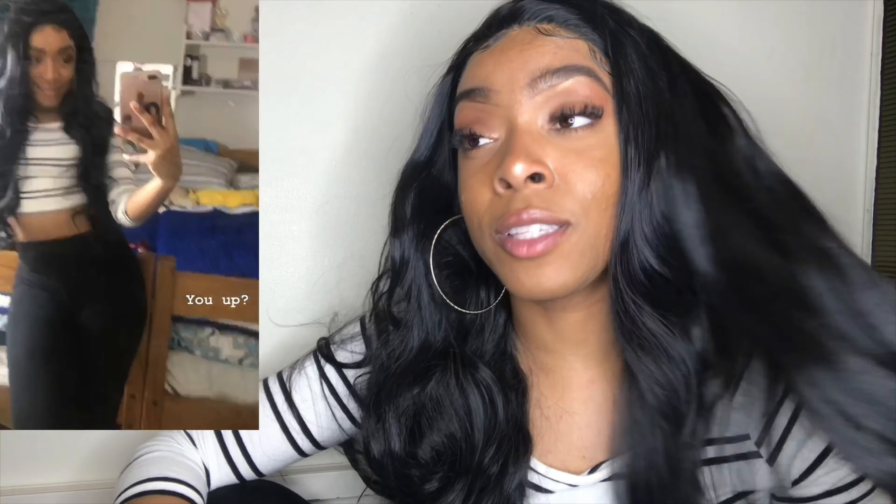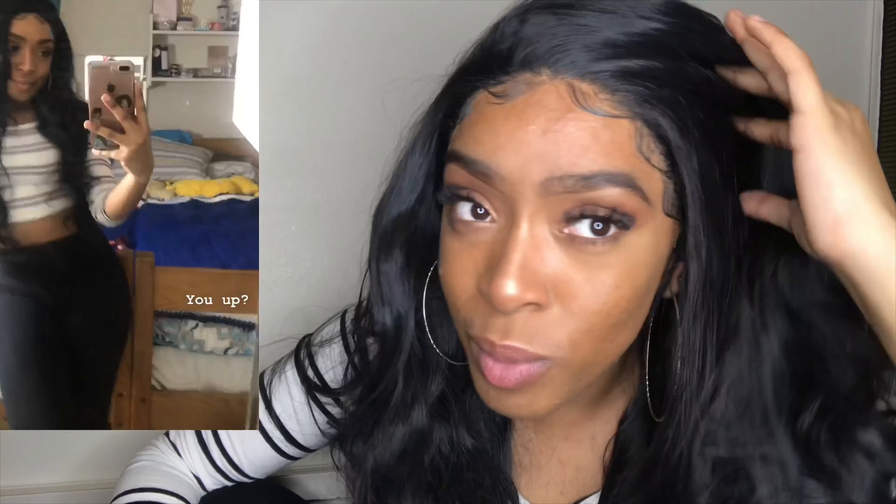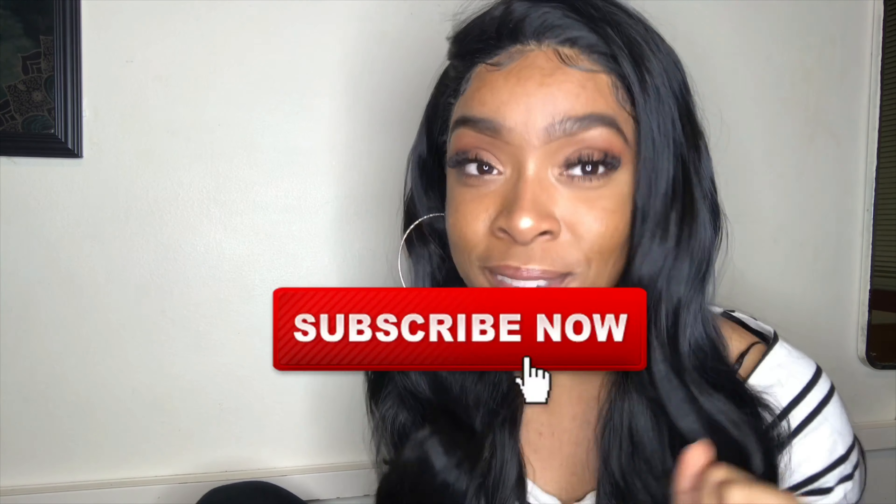I highly recommend this hair. This hair is beautiful. It's soft, affordable, and it looks like human hair. The body and the softness of this hair is crazy — it's literally crazy. I hope you like this hair as much as I do, and for more videos like these, please give your girl a thumbs up and subscribe. Thank you.